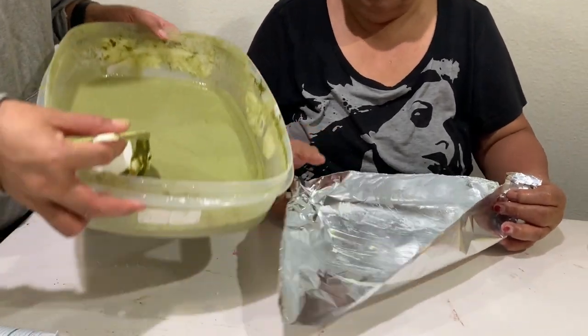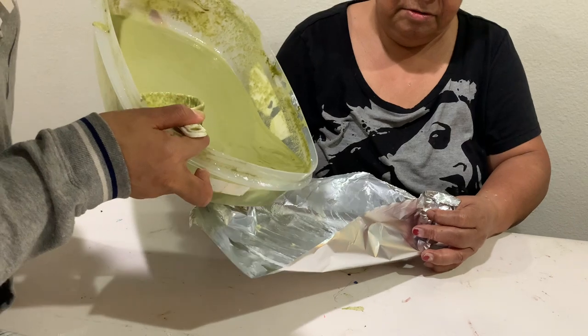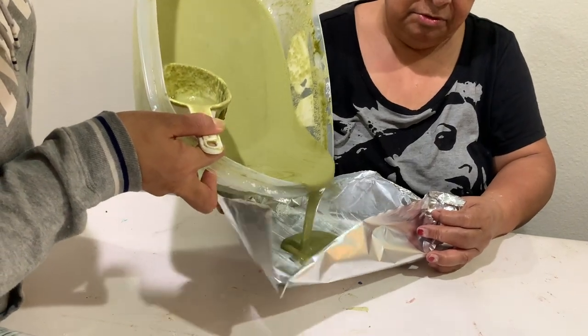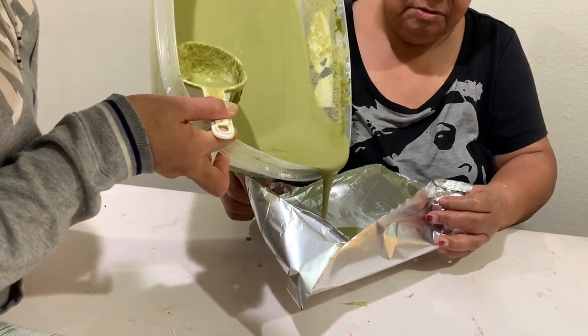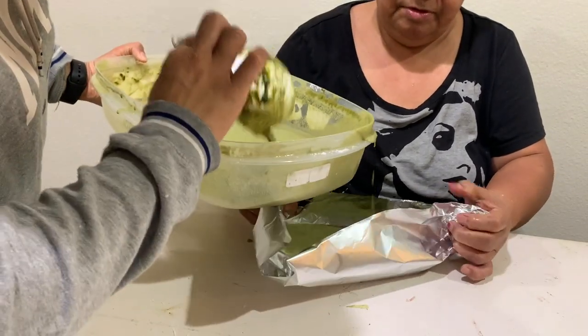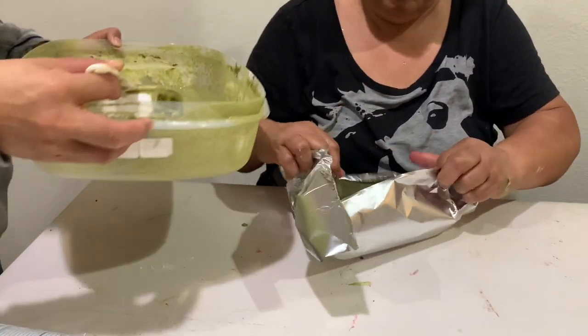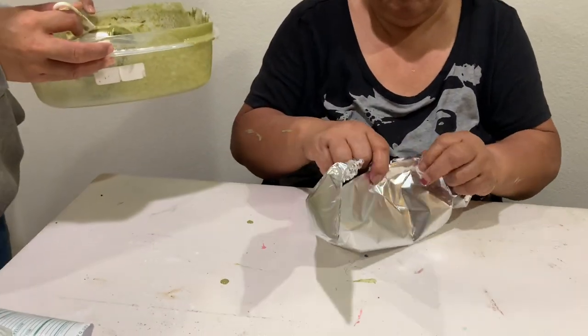I want to see if there's a difference in taste between the steamed and the baked version.